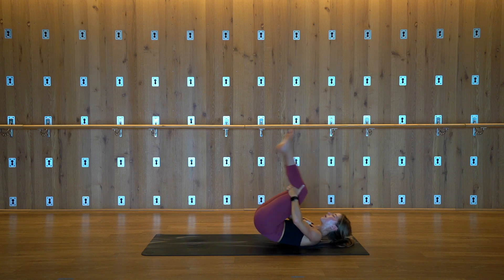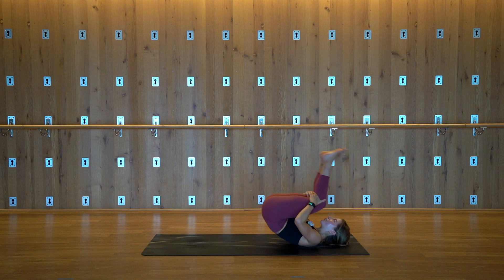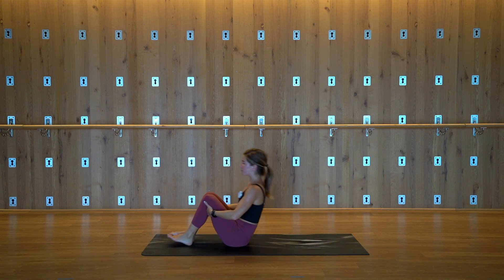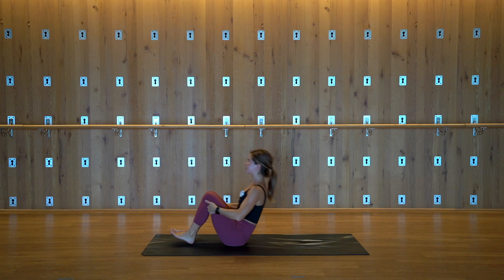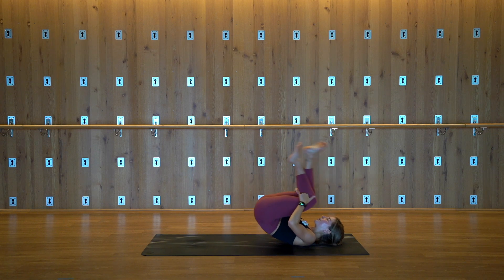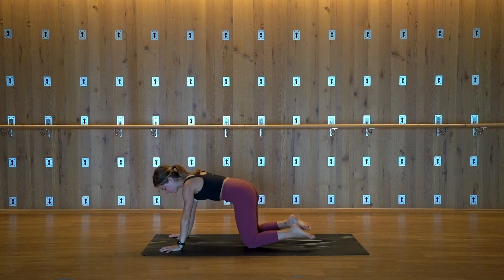Knees to chest, catch behind your hamstrings. Rock up and down the length of your spine — after about four or five, whenever it feels good and right, cross over the ankles into a tabletop position. Take your time getting there. There's no right or wrong way — enjoy the journey.